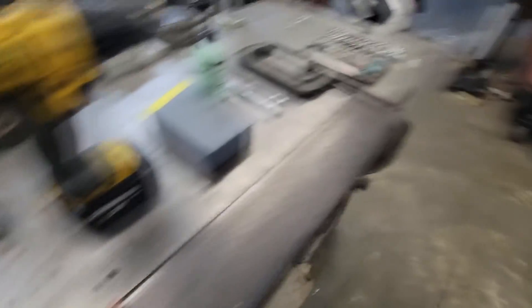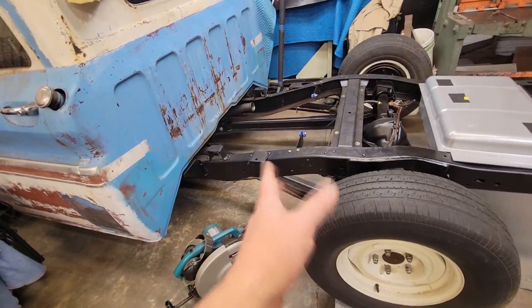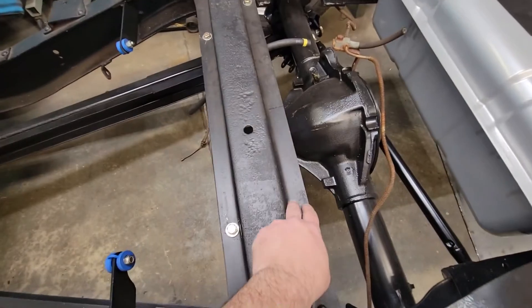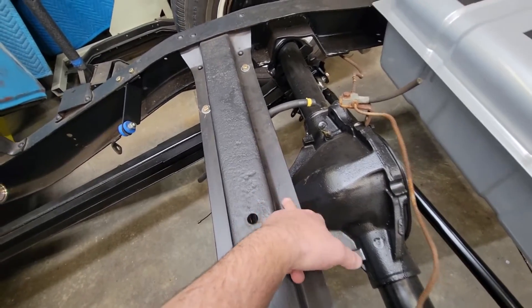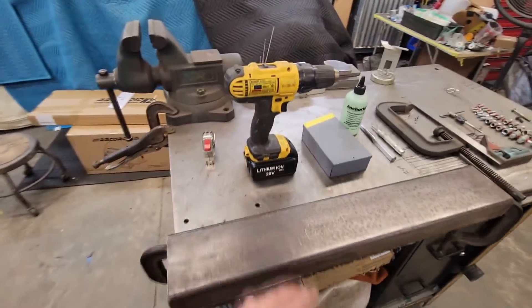We're going to drill inside of this because this would be like if I'd built a full back half or something. These cross members are 3/16ths — we'll drill and tap these. We're going to do the same thing later on in probably another video when I run my brake lines, to hold all the brake lines up tight. So this is a real useful trick. We've used it a ton.